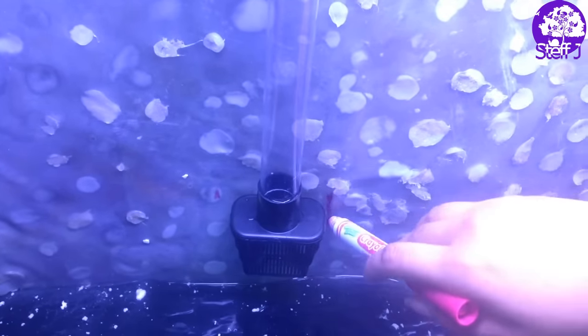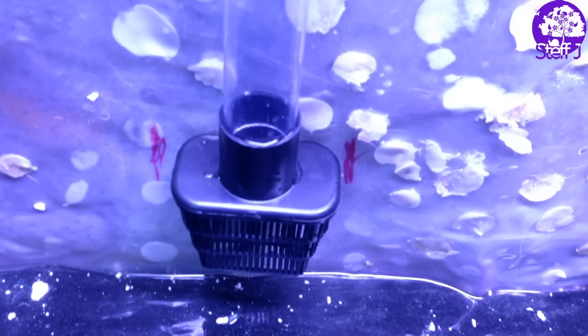So what I did is I marked with a marker where the filter intake was going to sit on the plastic end, because I want the intake of the filter to be hidden within the background.